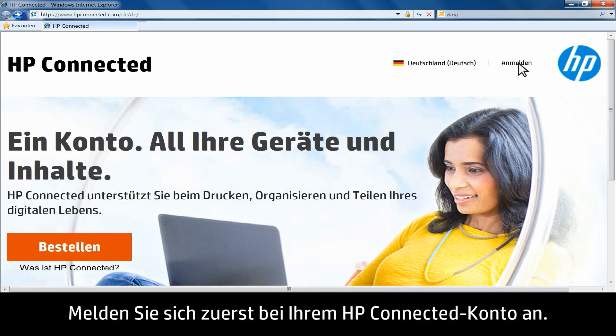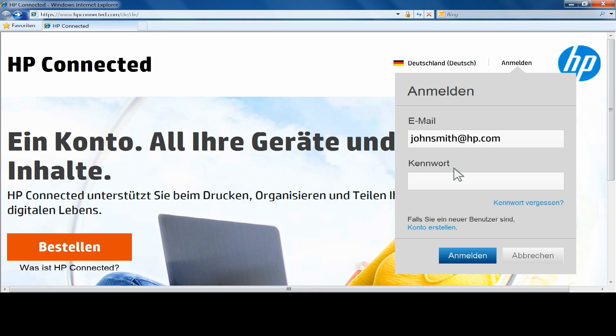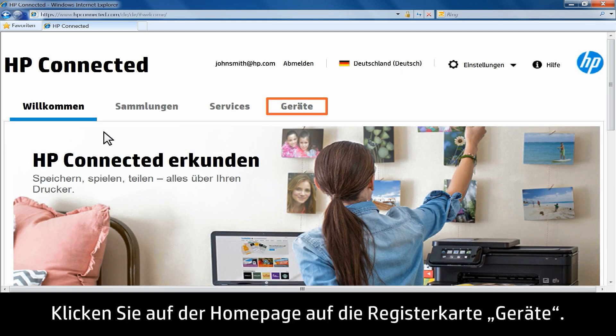First, sign in to your HP Connected account. On the home page, click the Devices tab.